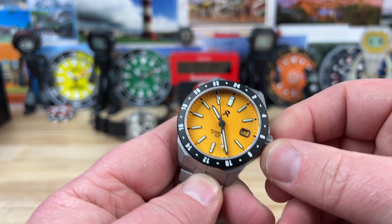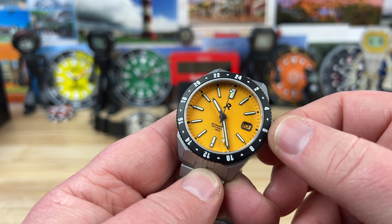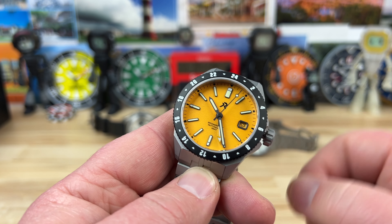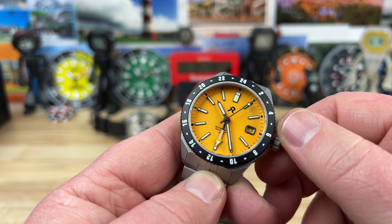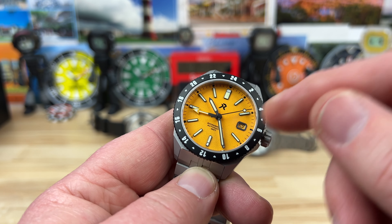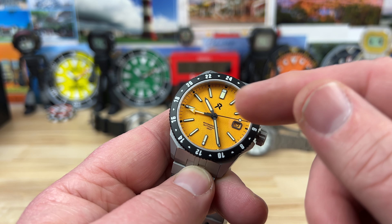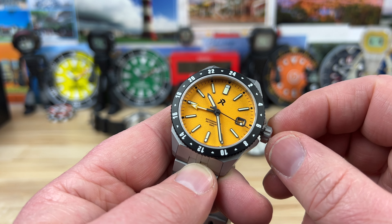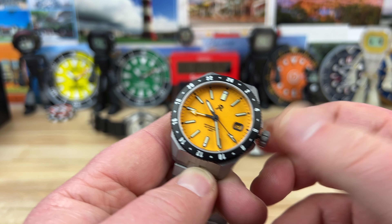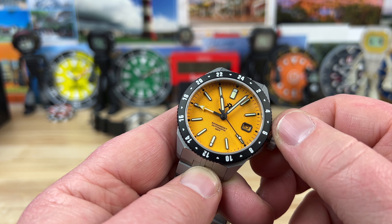If we unscrew the crown — nice threading on this case, nice pop to the crown — the first position lets you wind the movement. Move it out one position and you can adjust the GMT hand. Spin it the other way and you can adjust the date. Note that you can only adjust the GMT hand forward on the NH34 movement — that's just the way it works. Go all the way out and it hacks the movement, stopping the seconds hand, and then you can adjust the time.